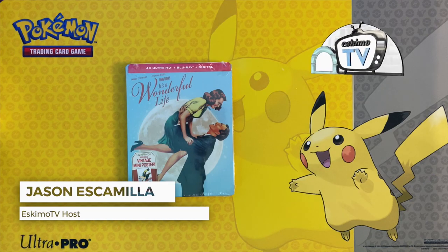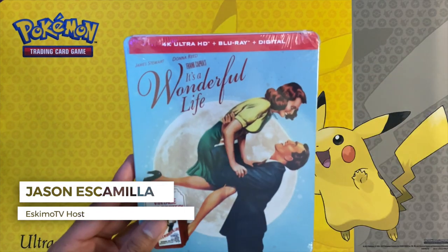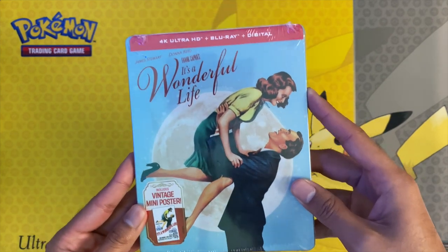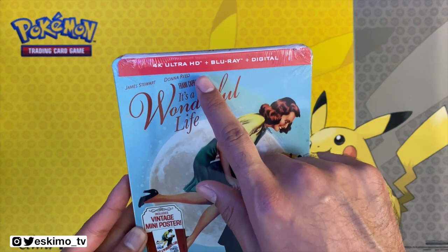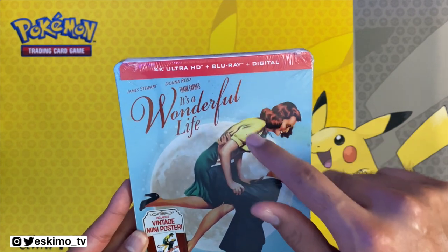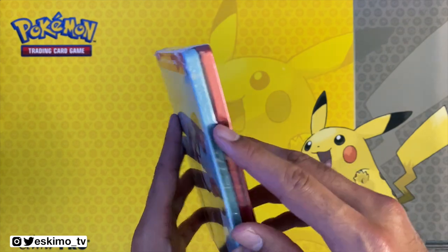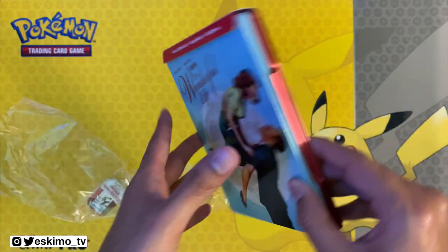Hey everyone, it's Jason from EskimoTV.net. Paramount is going to be releasing It's a Wonderful Life, the classic Christmas movie, just in time for the holidays. It's releasing in 4K Ultra HD with the Blu-ray and a digital code, and I'm gonna go ahead and unbox this — let's get right into it.